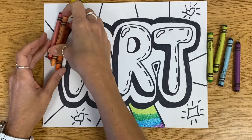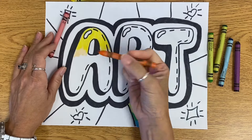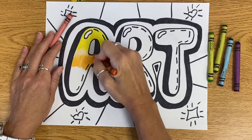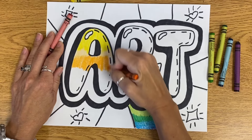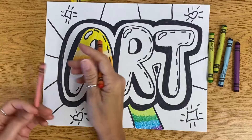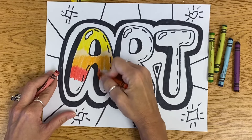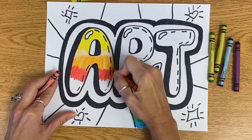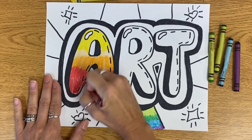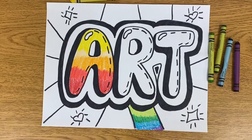Then I'm going to go to this peachy orange, which is not much darker than the yellow, but just a little bit. And now into this orange. So much prettier than just one color! I might have to do another darker orange because these letters are a lot taller — so this is like a reddish-orange. And then finally my red. I'm going to continue doing that to all of my other letters.